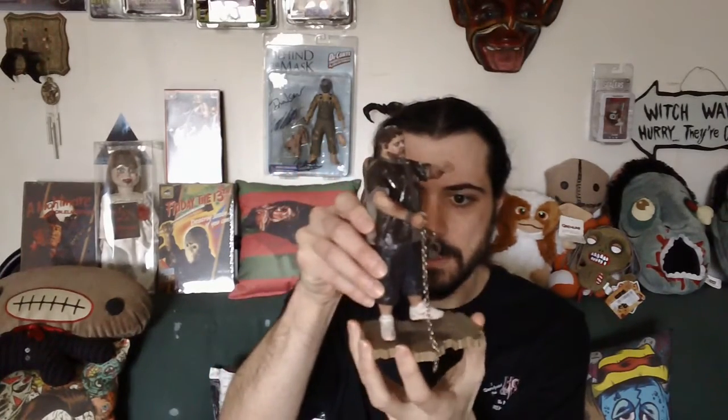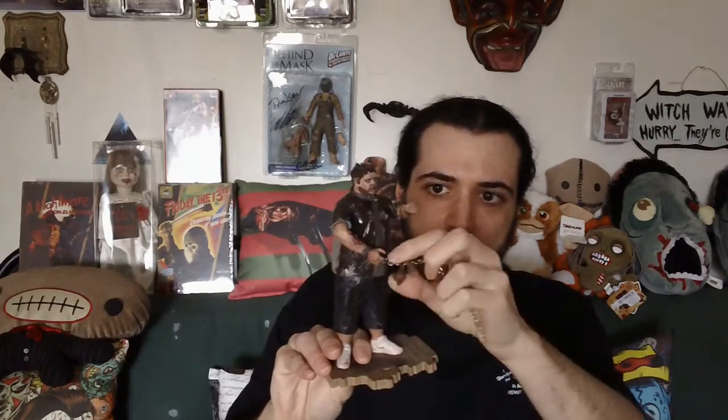So I have Zombie Ed here. I already put him on the stand. He comes with the stand — you can pull him off. He also comes with detachable chains. All this stuff you can actually take off: the chains, the neck thing, the handcuffs. It's all detachable. I just put it on there to display them in my office.